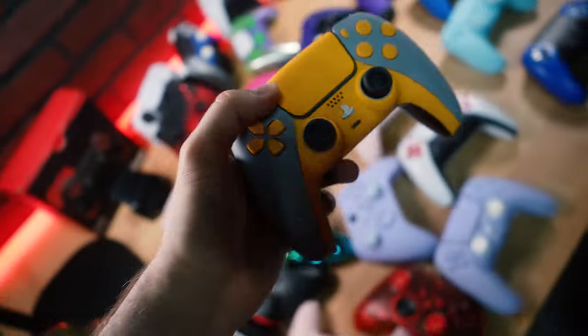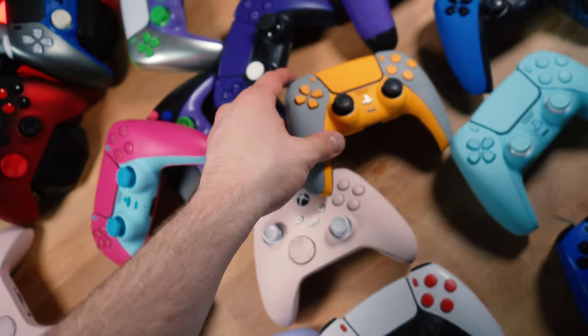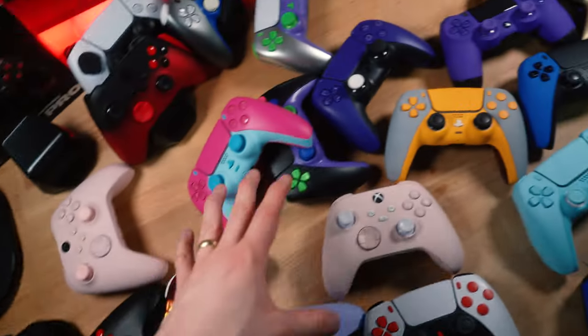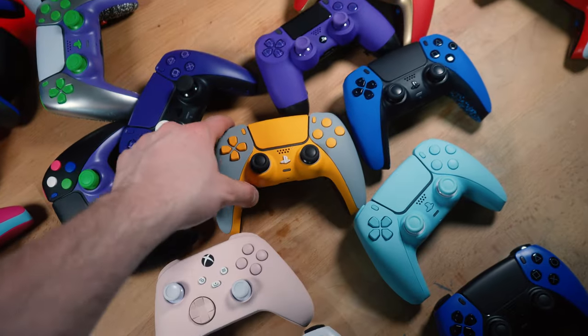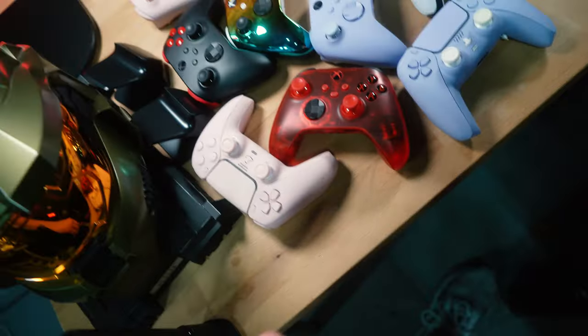Compared to some other controllers here — we have a Damascus controller, engraving with an eyepatch logo on an Xbox controller — yours really stands out as being bright. Even out of this bunch, even next to the ones with all these crazy colors, yours stands out quite a bit. Shipping in the US is usually two to three days, but since you're in Canada, it'll take a little longer. We'll get it shipped out ASAP.